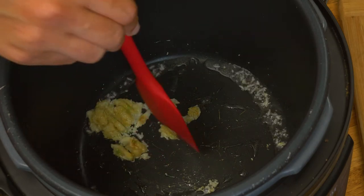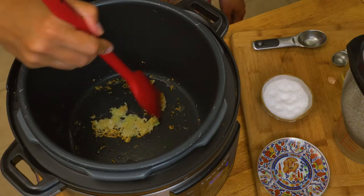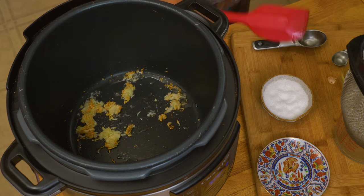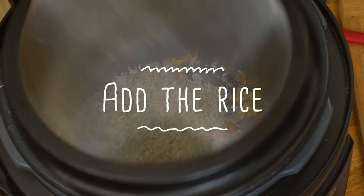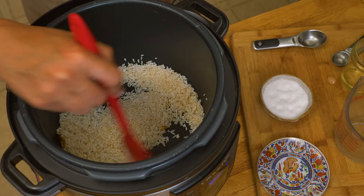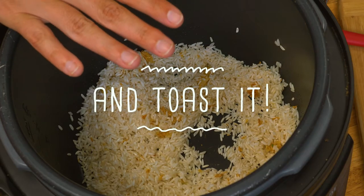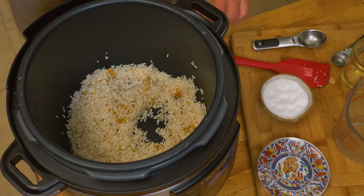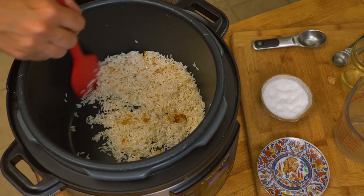I don't want this to get too brown — just a light brown will work really well here. It's time to add the rice. You can see it's getting a little brown. I'm gonna mix it up. We're gonna let the rice sit with the garlic and the oil for a couple of minutes, mixing from time to time. It's going to start getting a little toasty.